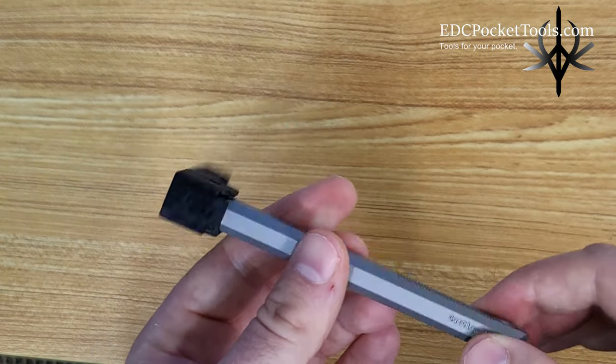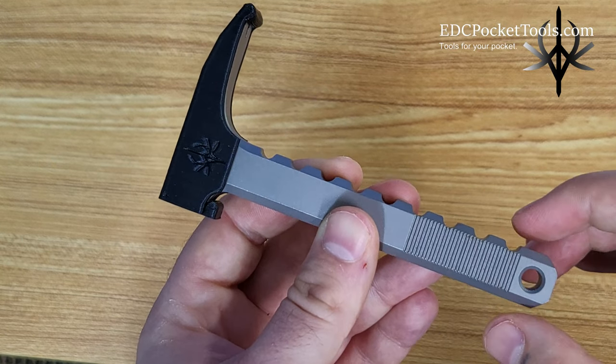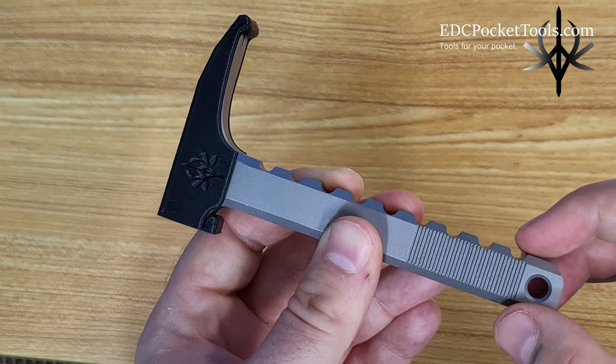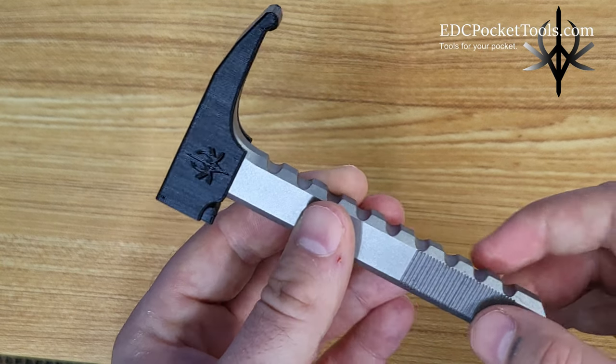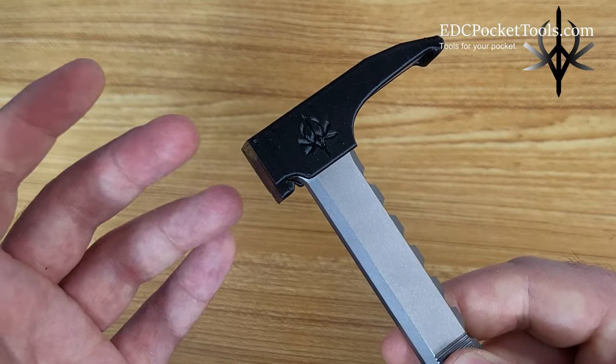This is a cover prototype that I made for it that you can use to keep the pry bar from scratching you while it's inside your pocket. It is 3D printed and made from EcoTuff. So far it has held up with repeated cycles of putting it on and removing it, so I might include it with the Cat Claw.